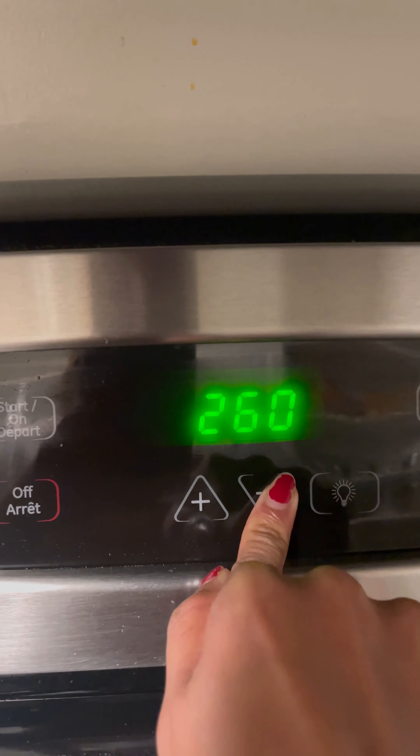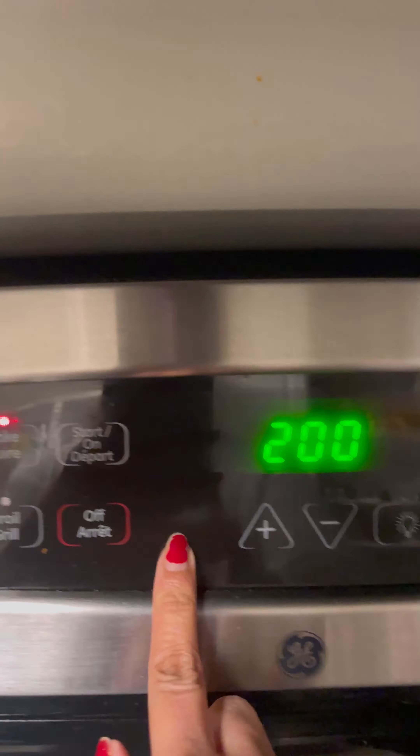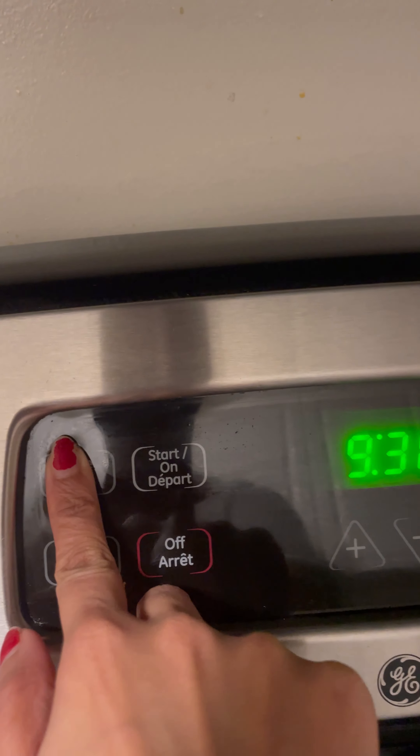Preheat the oven for 10 minutes at 200 degrees Celsius. Once done, place the cake pan into the oven and bake it for 45 minutes at 300 degrees Celsius.